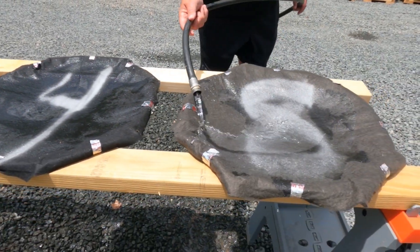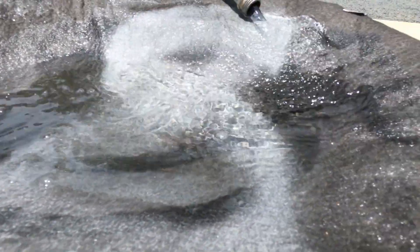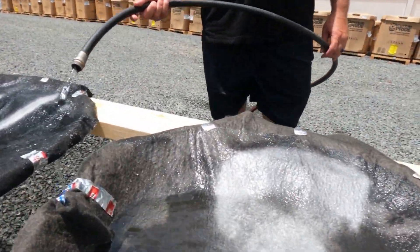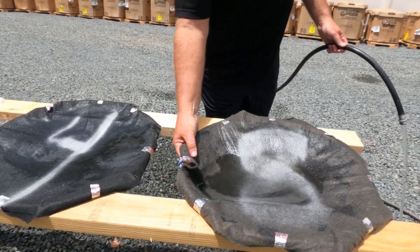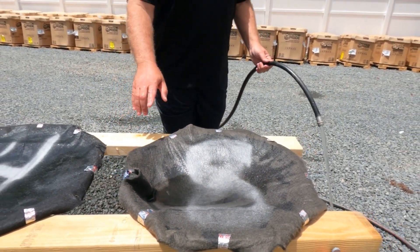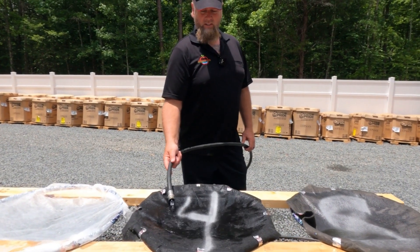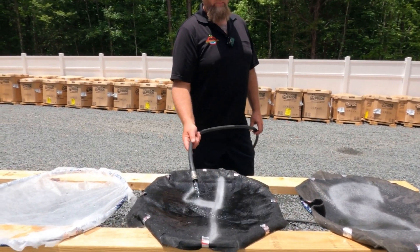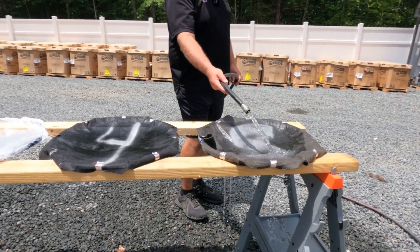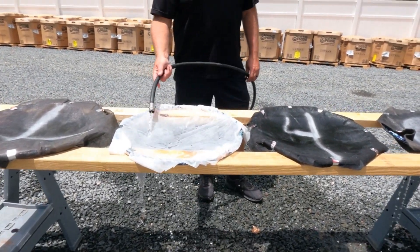Eight-ounce — much thicker. You can see it's so thick it's holding a little bit of water, but it will drain through. This is seriously thick stuff — this is why we don't use the eight. We use the six, which is in between the four and eight, and you can see the water eventually gets out of there.